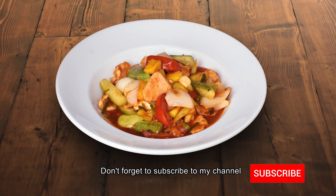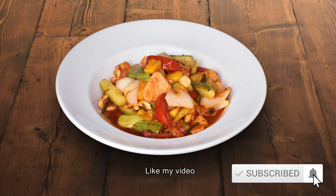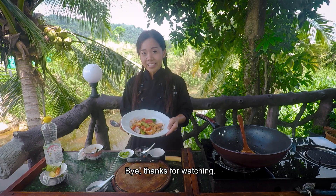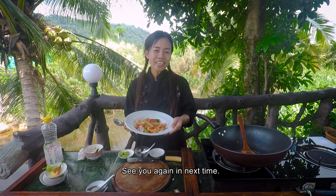Don't forget to subscribe to my channel, like my video, and leave a comment down below. Thanks for watching — see you again next time. Keep on cooking!